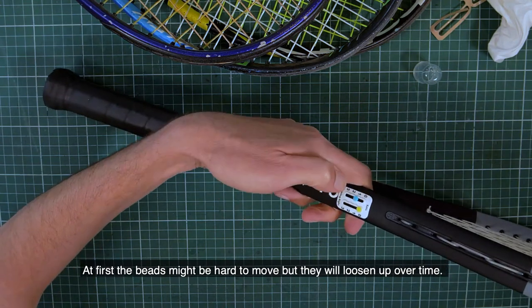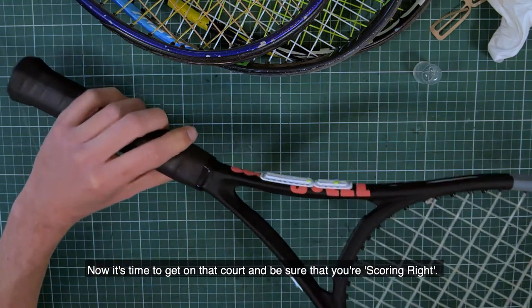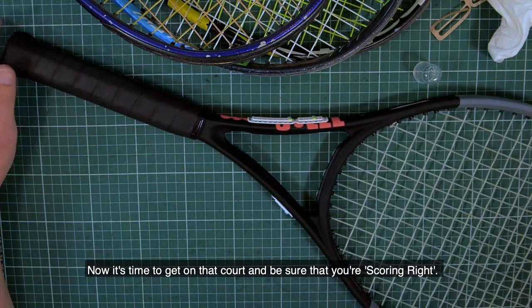At first the beads might be hard to move, but they will loosen up over time. Now it's time to get on that court and be sure that you're scoring right. All right!